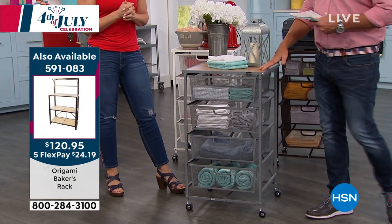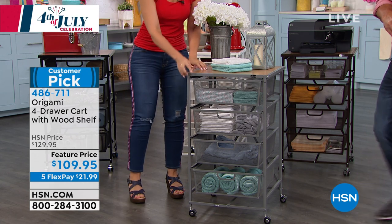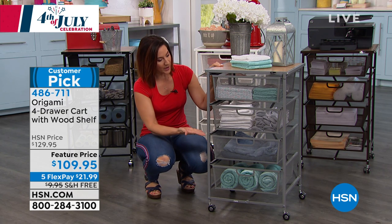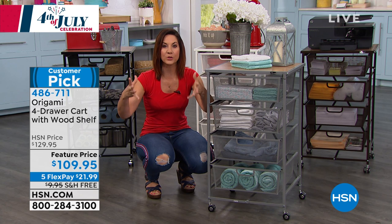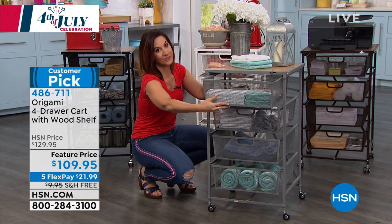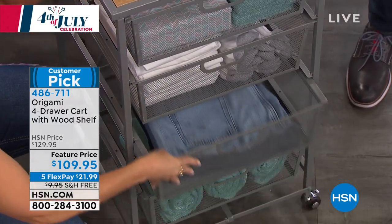It is free shipping and handling — we do that maybe one in every 15 or 20 shows with Origami, so to get it today with free shipping will really save you money. I think it's an extra $12 or $13 to ship this. Just pick a color. Have you ever seen storage this pretty? It's beautiful — that industrial chic look with the mixed elements of real wood and powder-coated steel all the way down. It won't rust, it won't corrode. And we're able to put this together for an extra bedroom — you can put all your guests' needs in one place.